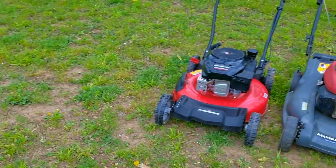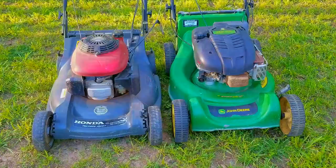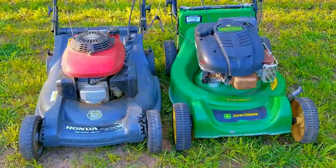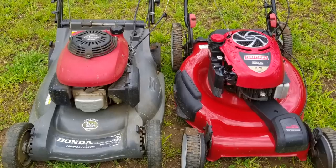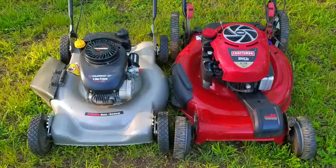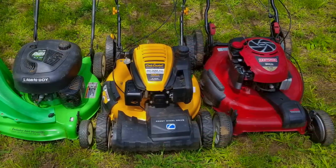In the last video in this series, we tested how long some of the mowers I have could run on only 8 ounces of fuel. The results were pretty interesting as it turned out the worn out and abused Honda outlasted the other two mowers. I then started getting messages to do the same test with certain brands and certain engines, so that's what we're going to do in this video. Stick around to the end because you're not going to believe the results — I was more than surprised at how it turned out.